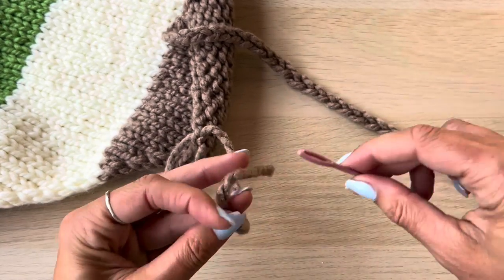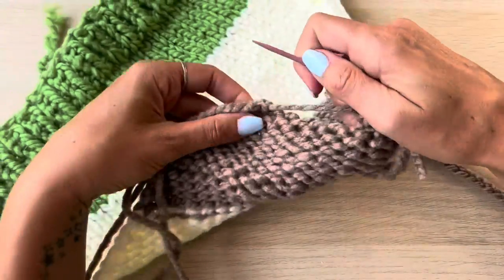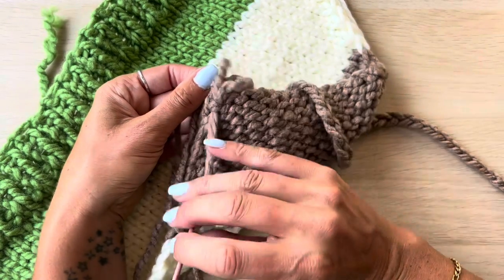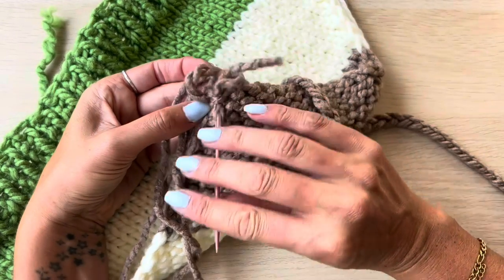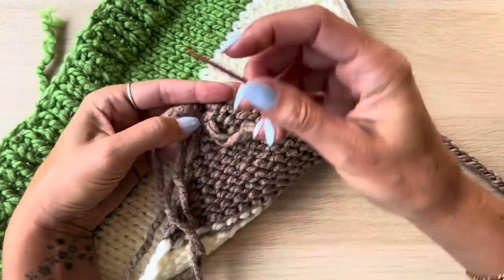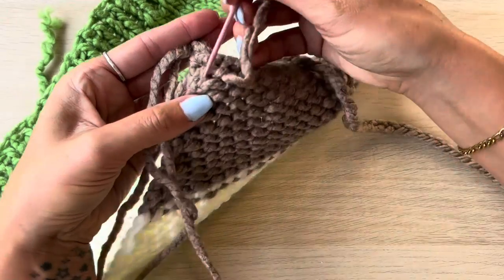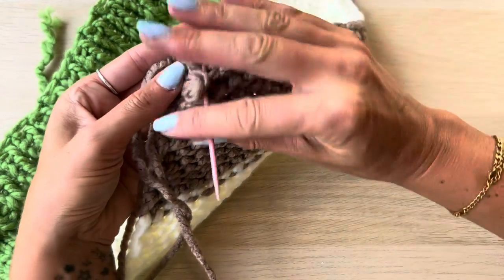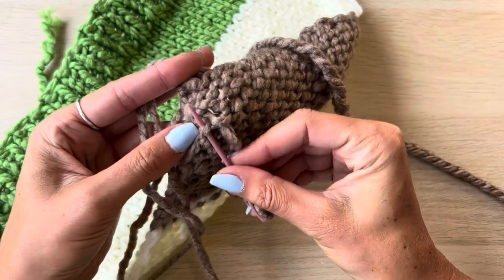Thread that back onto your tapestry needle and weave in the ends. To hide the yarn, weave it into the back of your top on the purl side, sewing through each of the bumps in your purl stitches in a zigzag formation. Don't go in a straight line because you'll be able to see the yarn from the front. Zigzag it down and then do another row of stitches upwards - this secures your yarn from any stretch direction so no matter which way your fabric is stretched, that yarn won't come loose.